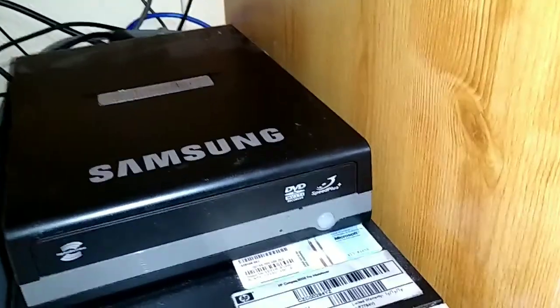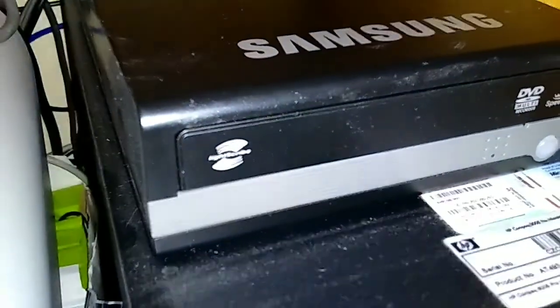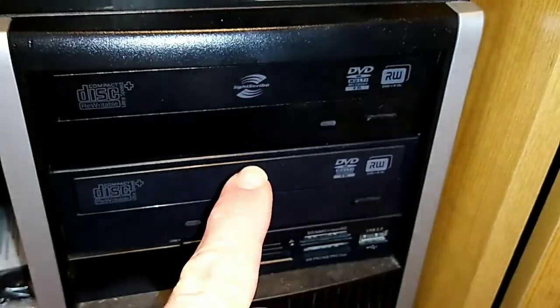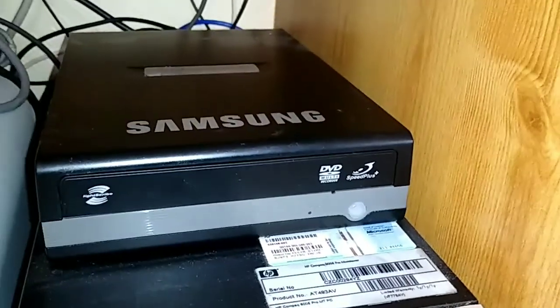So this is an external Samsung LightScribe drive — you can see it's got the LightScribe logo there. And then this HP Tower PC has a couple of drives which are also marked with LightScribe. I've never actually used these for labelling; I've only ever used my external drive.